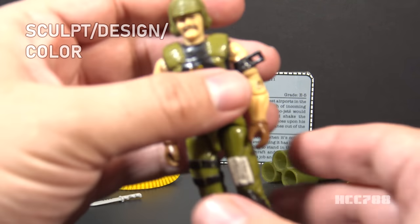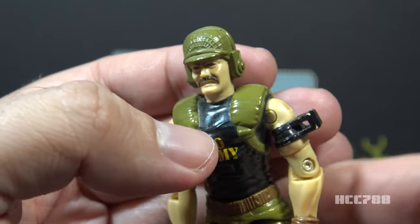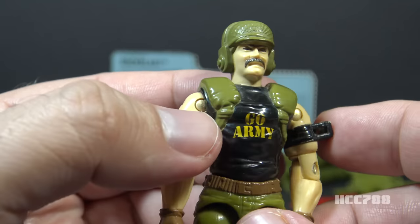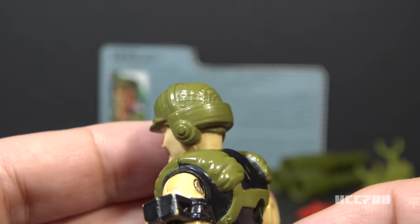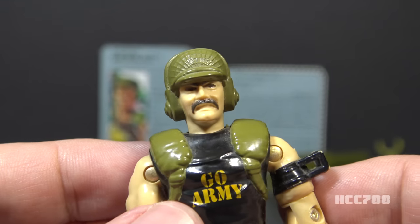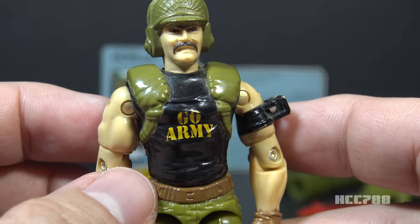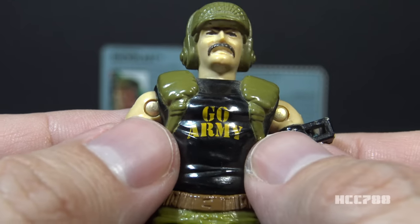Let's take a look at the sculpt, design, and color on Backblast, starting with his head. He has a non-removable olive drab green helmet with molded-in netting over it and ear coverings — probably ear protection from the loud blast of the rockets. He is Caucasian with a brown mustache. It would have been nice to have a removable helmet, but that's probably too much to ask given how many accessories he came with. On his chest, he has a black sleeveless shirt. Over his shirt, he has olive drab green straps with extra padding on his shoulders — understandable given the size of the missile launcher he has to carry.